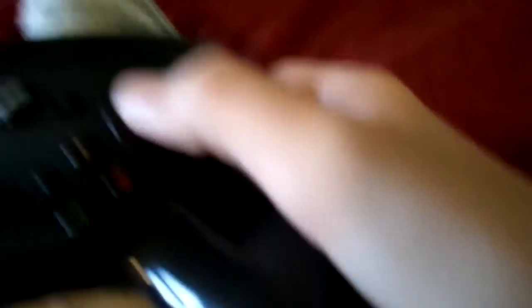We got the d-pad, a circle pad thing, and what is that — probably a trackpad — and then the A, B, X, Y buttons. Steam button, start, stop. We got some triggers and some sort of charging port. Well, if it runs on batteries, that'd be stupid.